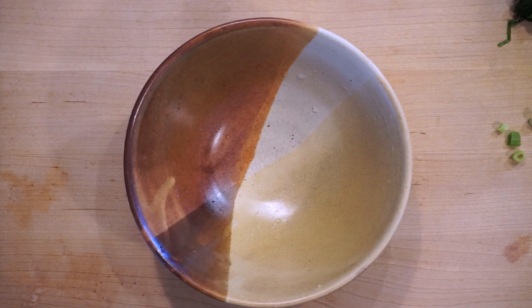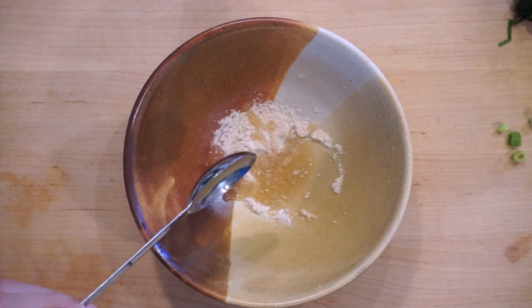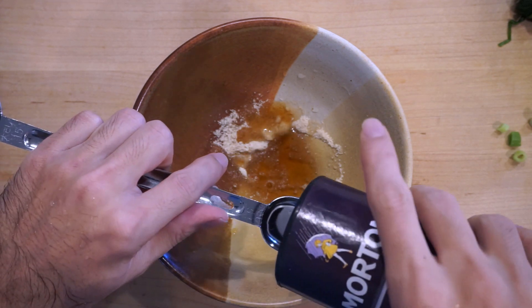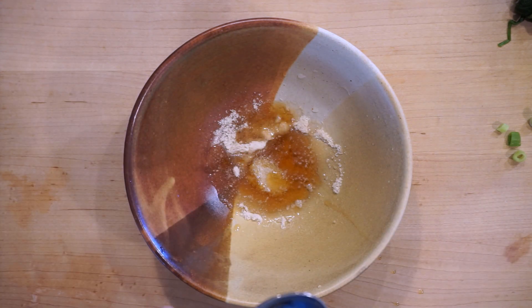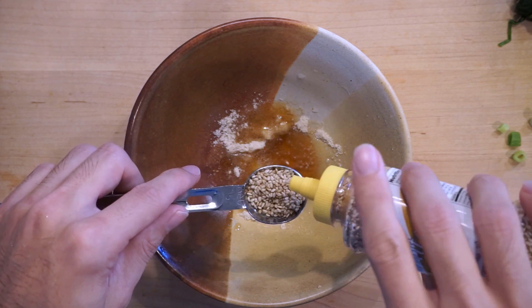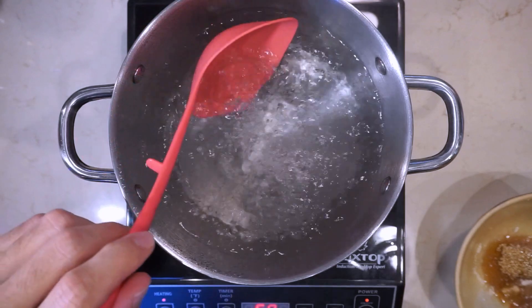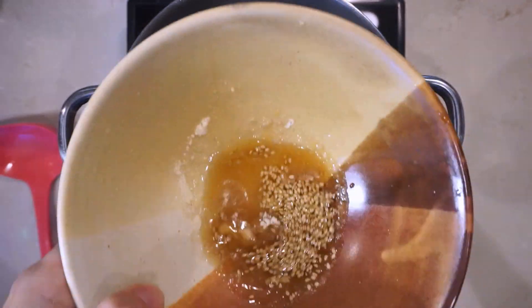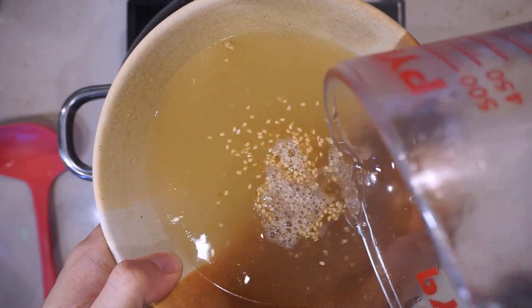Now let's get the shio tare going. Put in the chicken powder, one tablespoon of shiro dashi — it's very strong, it's like a bonito flavor with tons of umami — sesame oil, one teaspoon of salt, and one teaspoon of sesame seeds. To that mixture you're going to add around 400 milliliters of boiling hot water. You can start at 400 and if it's too salty add a little bit more. And that's basically your soup — all the components of a ramen soup are in there: tare, broth, and oil.